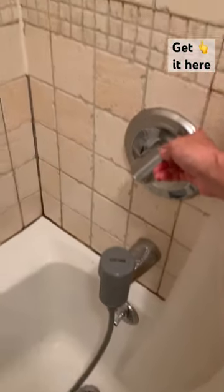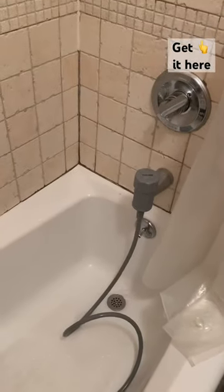Now when you turn the shower on, you can see it comes through the attachment, but it also comes through the shower head. They give you a diverter to keep that from happening, but I am too lazy to use that every time, so we just kind of deal with it this way.